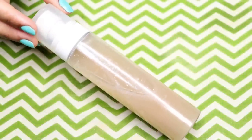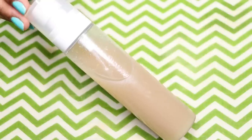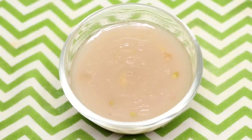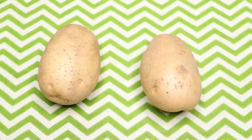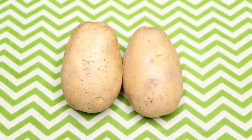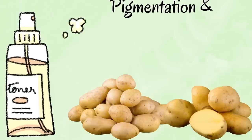Hey guys, I'm Tanya and welcome to my channel. Today's video is all about this face spray which will help to treat skin pigmentation, dark spots, acne scars, pimples, and uneven skin tones. This face spray is really effective in clearing out your skin and making your skin even-toned. The main ingredient is potato, which is really good in treating skin pigmentation, acne scars, and dark spots. Potatoes have skin bleaching, anti-inflammatory, antibacterial, as well as anti-aging properties, so it will really help in clearing out your skin, making it even-toned, wrinkle-free, ageless, and so much clearer and glowing than before.